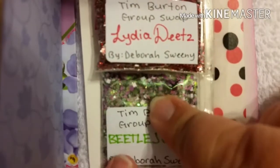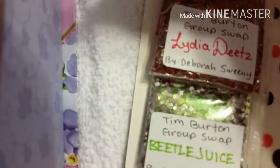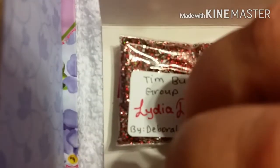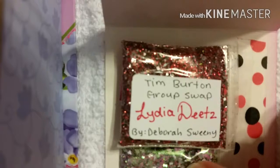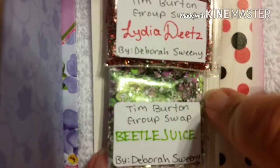Love it! And then Beetlejuice himself with some more mica pigment — this is so awesome. I love the fact that you did Lydia and Beetlejuice; that is so stinking adorable. This mix is beautiful — it's got lots of reds, blacks, and whites in there. It's super gorgeous. And I love this glitter here. And then of course, Beetlejuice himself — it's this awesome green and purple mix. Full of fun, full of different sizes. There's hexes, there's squares, there's dots. I love dots.